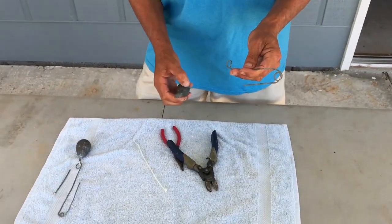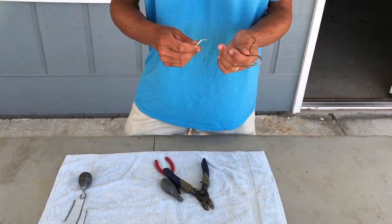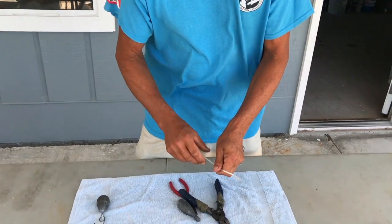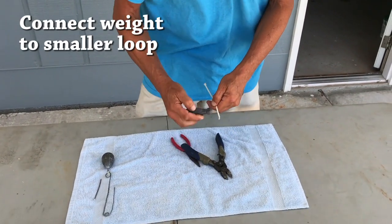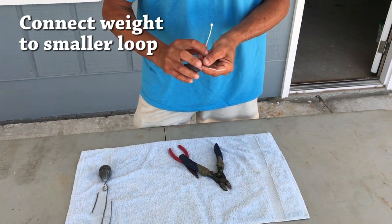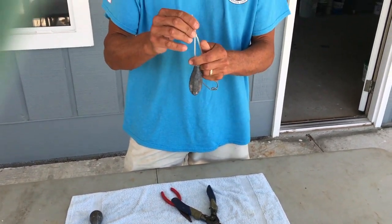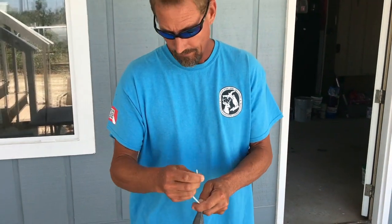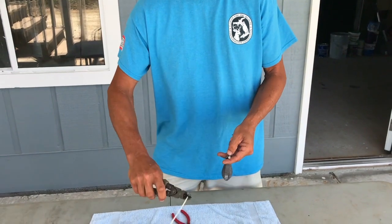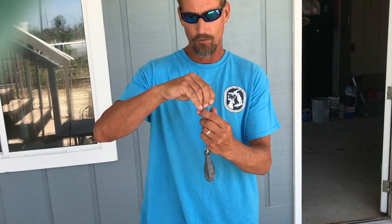The next step is to simply connect your lead. I'm using a zip tie, but you could use string, monofilament, whatever's easiest for you — whatever you have on hand. This lead is about an 18 ounce lead. We recommend at least using 18 ounces, maybe even a little more for large fish that have a lot of air in their air bladder. And that's it — quick and easy, this thing will work really nicely.